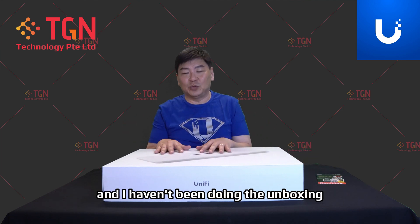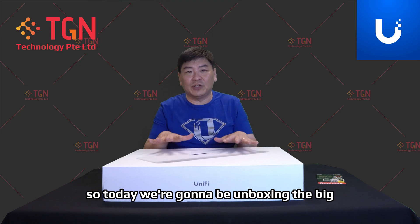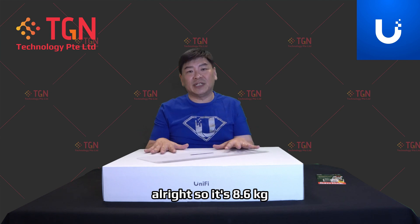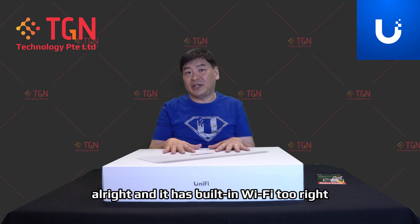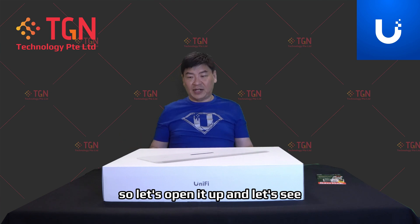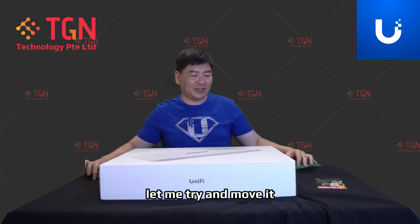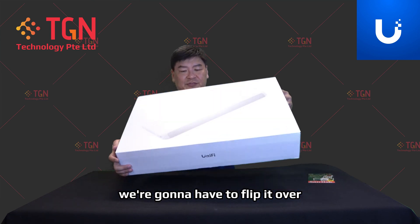From my channel you may have seen some reels on the Unified Dream Wall, but I haven't done the unboxing yet. So today we are unboxing the big, enormous Unified Dream Wall. It's 8.6 kilograms and has built-in Wi-Fi too. Let's open it up — it's very big and heavy, so we're going to have to flip it over.